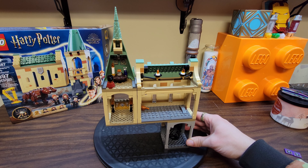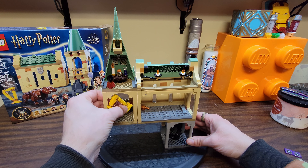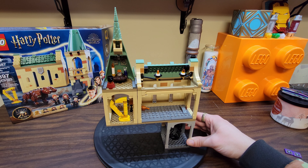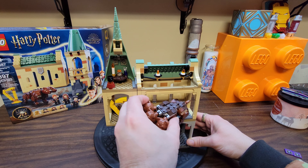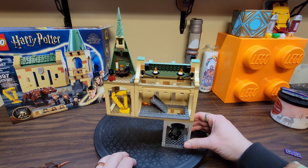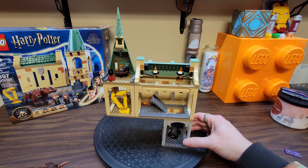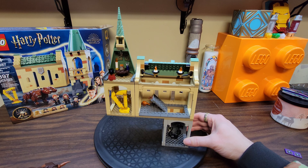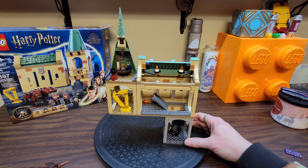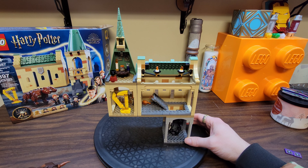That goes together like that — you kind of have to hold it because there's obviously nothing under this other part. Your harp goes in here, and then Fluffy can go in here. And then the trap door that Fluffy is guarding leads into the plants, like it does in the movie and the books. So that's cool, but you need a bunch of other sets to actually give this set its full potential. Or you could just stack some Lego bricks under here to hold it up.